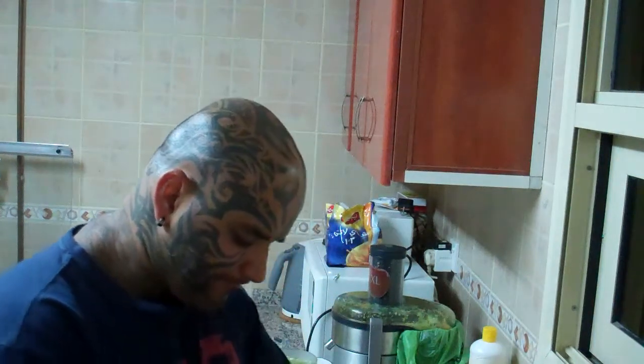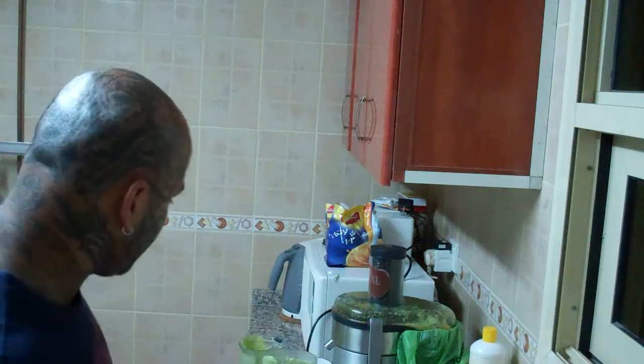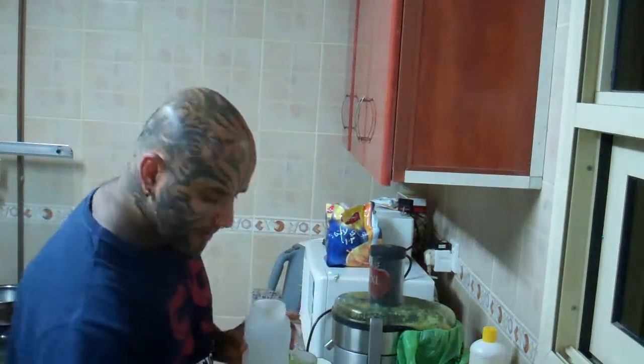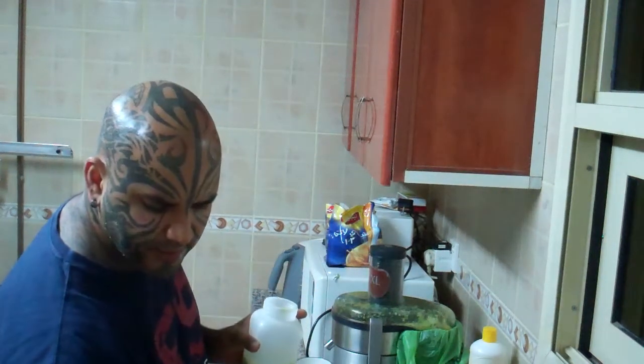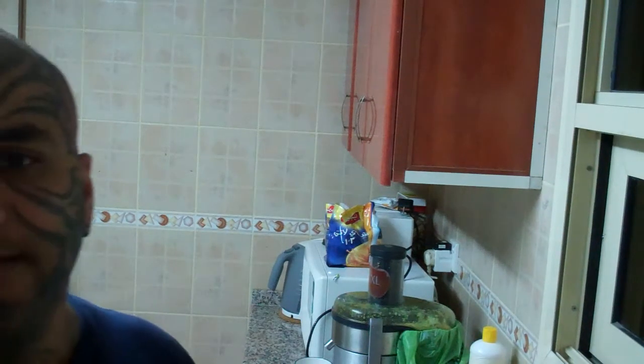This extra juice that I have, I'm going to put it in one of these containers. There's always a question as to how long you can store this juice. If you put it airtight, you can store it for about 24 hours. So I'm going to put it in the fridge.